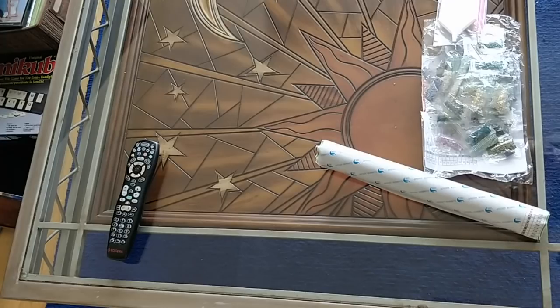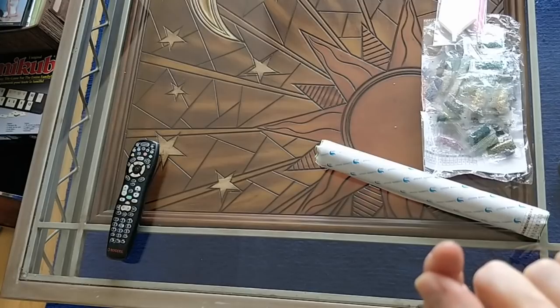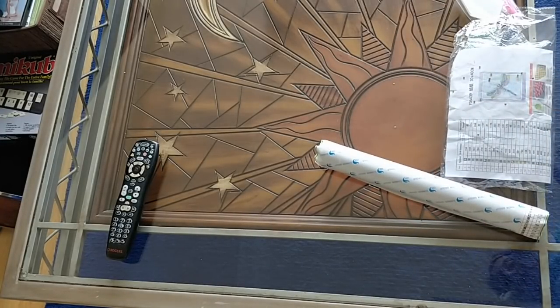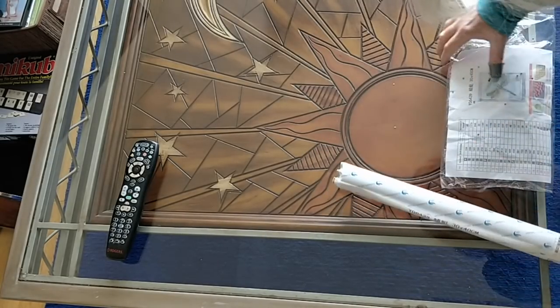So I got in touch with the company and told them I wanted either my money back or a new diamond painting. I sent them multiple pictures of the finished, fully drilled diamond painting and showed them all the problems. They agreed to send me a new one and I said I wanted it in round. So this is a 30 by 40 round drill of the same diamond painting.